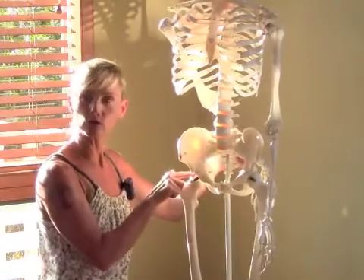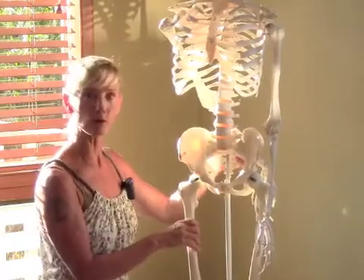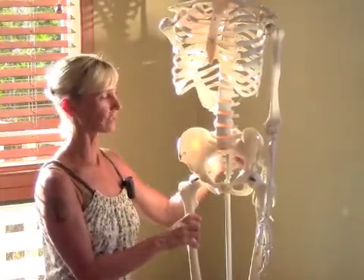In that way you know you're moving towards greater joint congruency, or optimal alignment, in the hip joint. We want to learn to move that way so we keep those joints pain-free and injury-free for as long as possible. Thanks for tuning in.